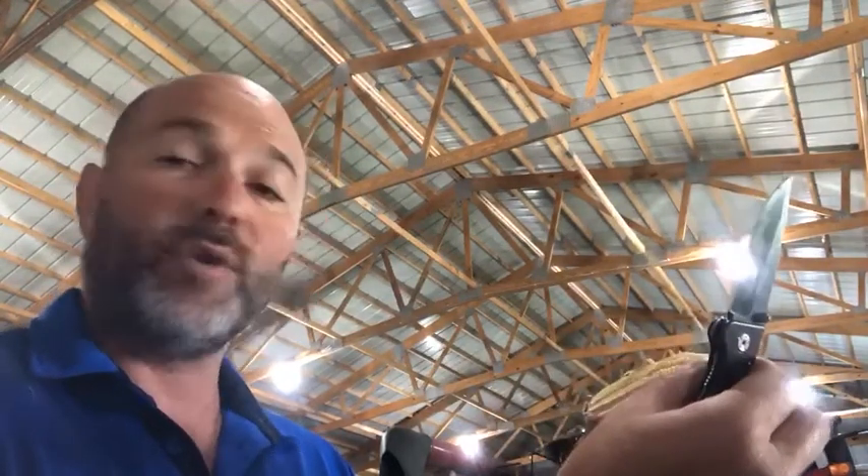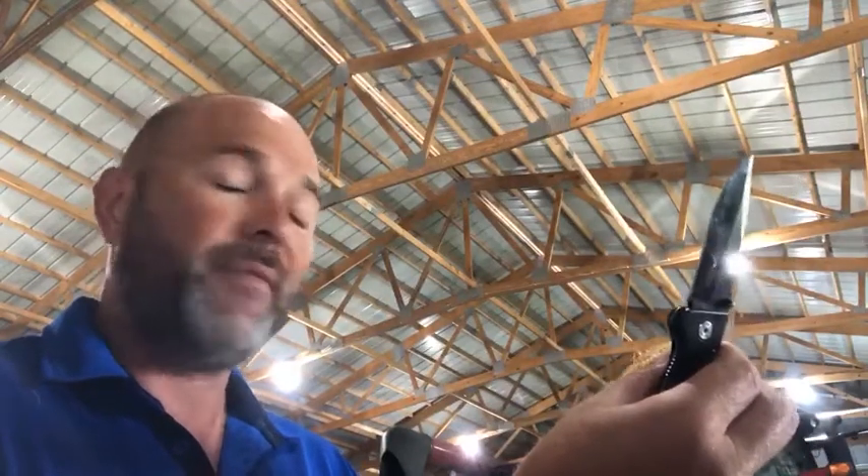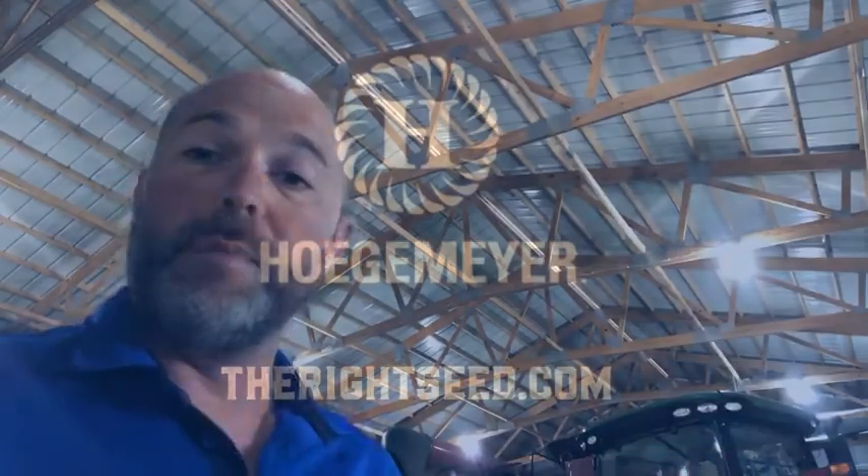Again, this is Eric Solberg, product agronomist with Hogelmeyer. If you have any questions, please contact your local agronomist or DSM.